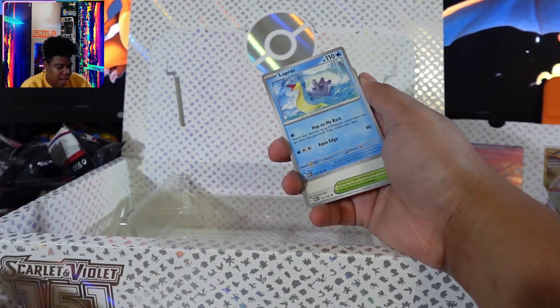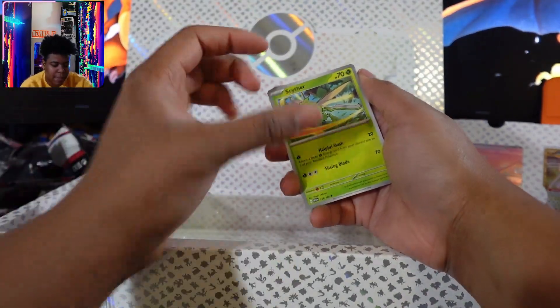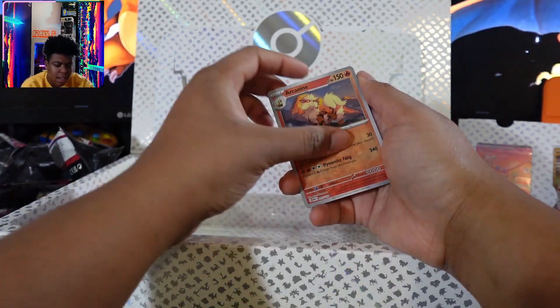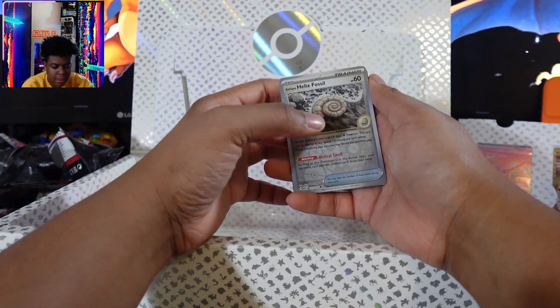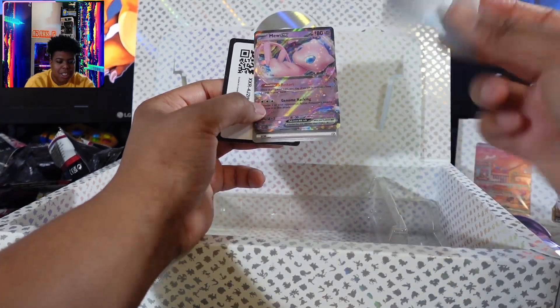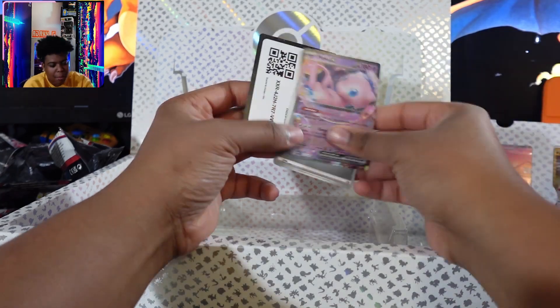Magmar — I think I have Magmar. Lapras. Cycling Road. I definitely have Scyther. Arcanine. I think I have this fossil. Oh, a Mew EX. I get a bunch of these, man.